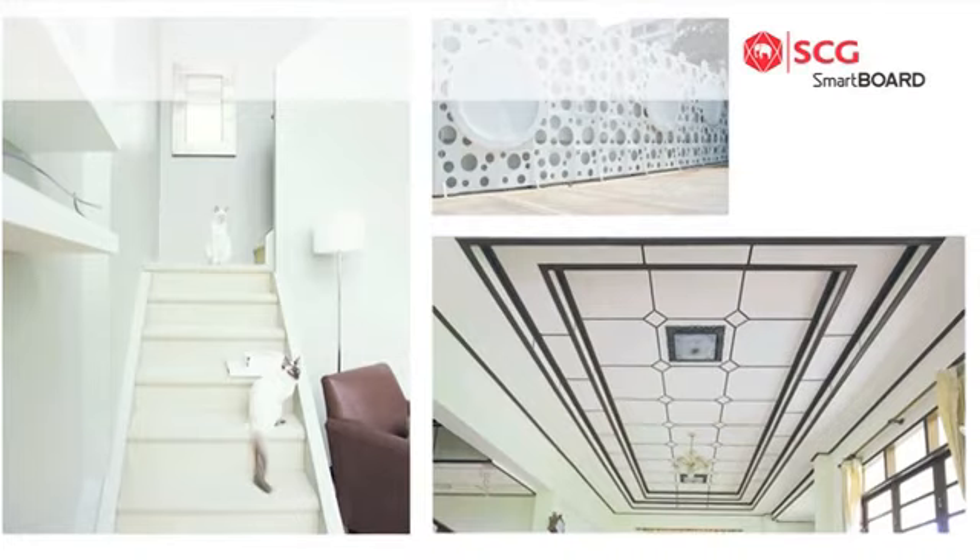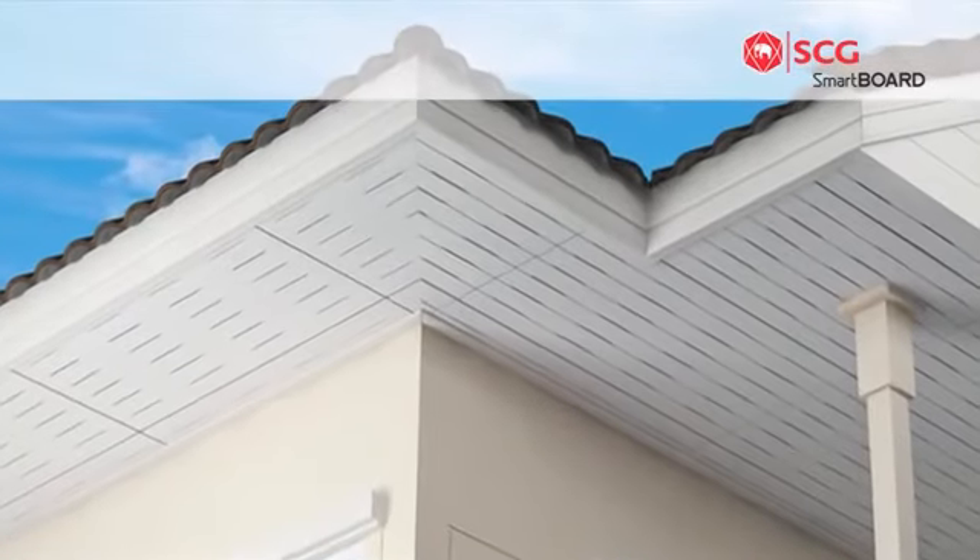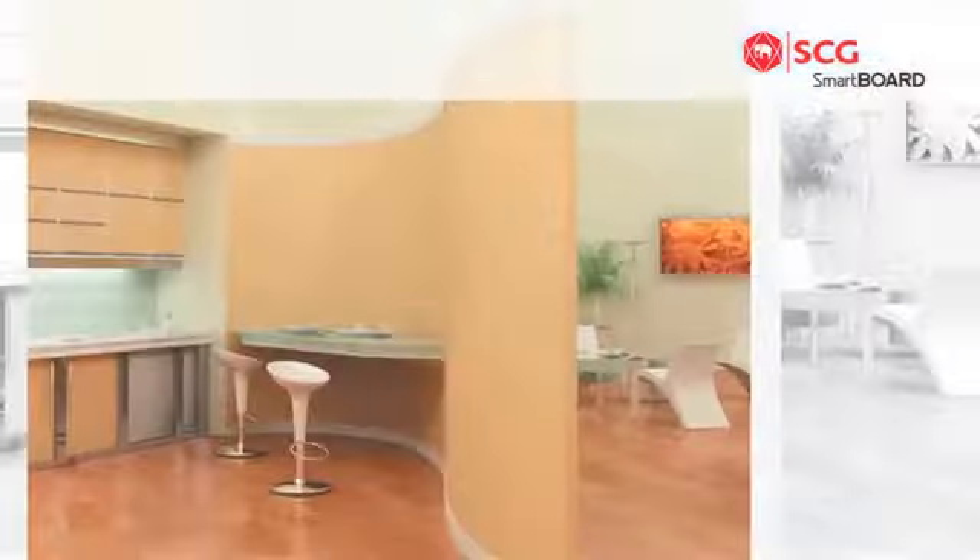With firm and flex technology, SCG Smartboard contains strength, durability, as well as elasticity all in one.